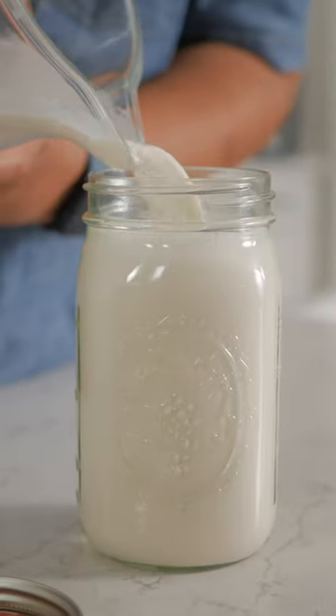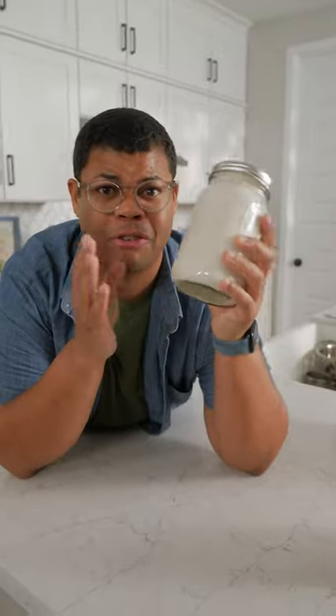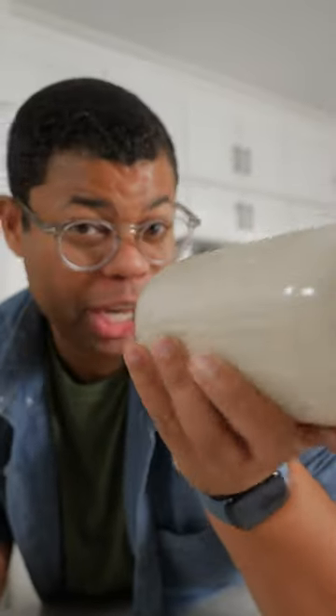This really took no time at all. This will last in the fridge for a few days, but it's so easy — you can have fresh almond milk any time. All you need is to give it a good shake before you pour and enjoy. Problem solved.